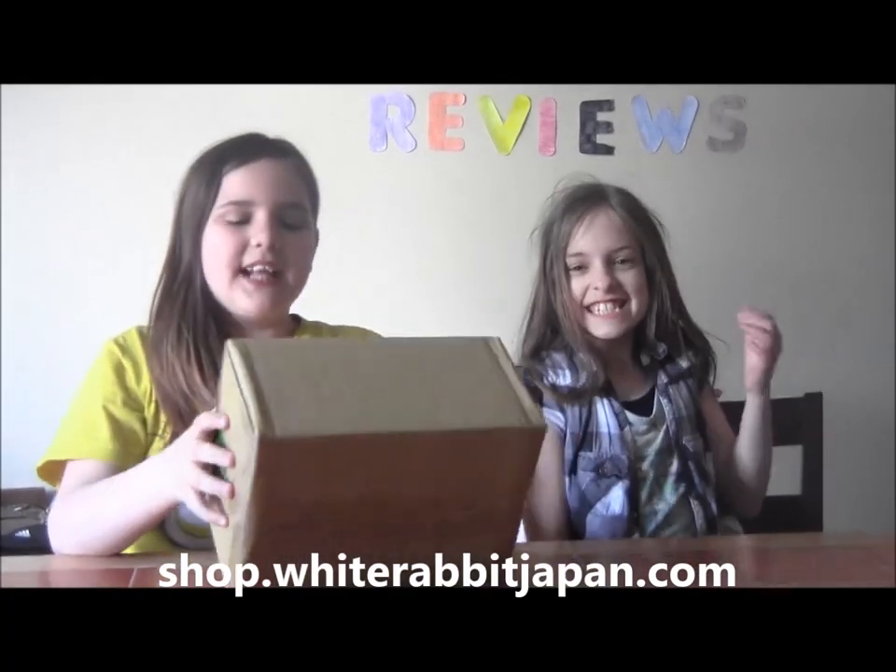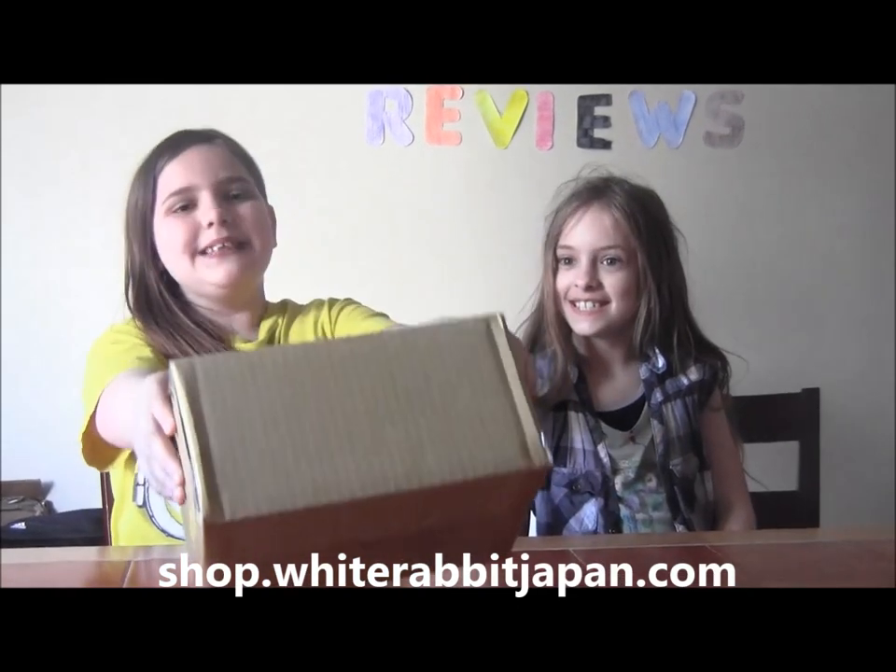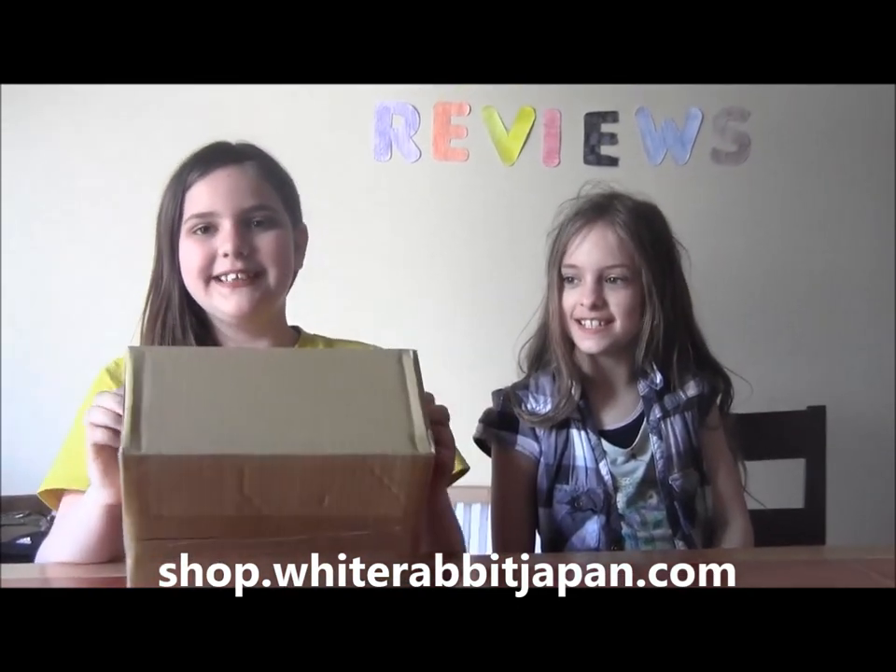Hi, it's Family Reviews, and today we're doing DIY kits. I'm so happy because it came in today. I'm really happy.